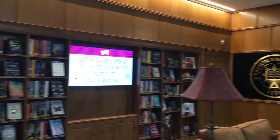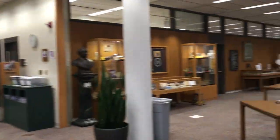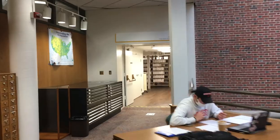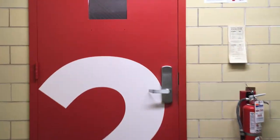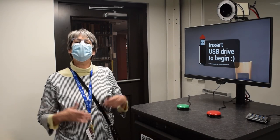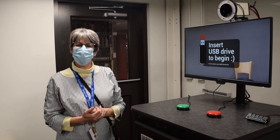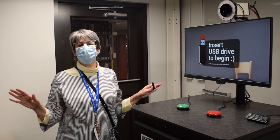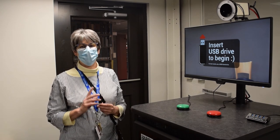So let's go take a look at the new studio. Welcome to the one-button studio here on the second level of the library. This room during COVID-19 times has an occupancy of just one person.